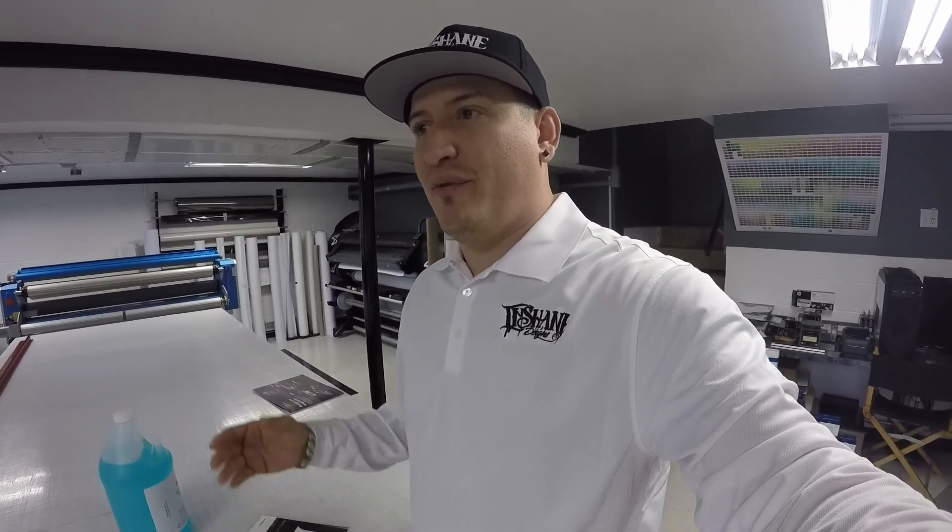The client came to us and said he wanted to go with a shredded tear design, and he wanted to keep his factory red. The first thing that came to my mind was: if we just overlay a shredded tear design on his factory paint job, it's going to be a manufactured color like gloss black — like this roll over here — a manufactured product that already comes in this color.